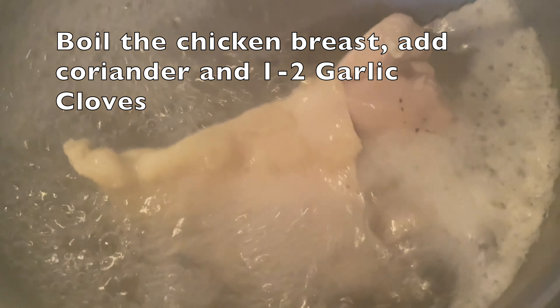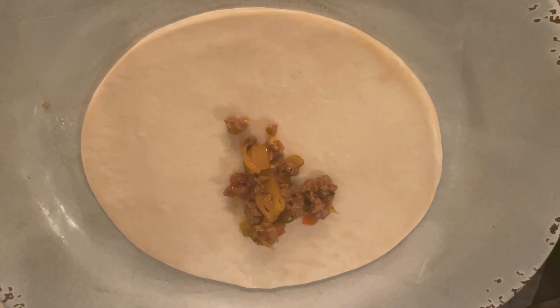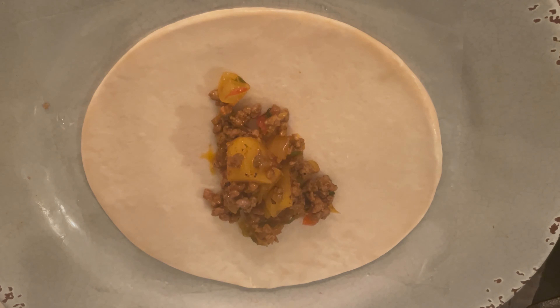Ahora vamos a preparar el taco puertorriqueño. Si te fijas, es una masa ya prehecha, la que se usa para empanadillas. Esta prehecha puedes también utilizarla fresca y te dejo la receta en la caja de descripción como te mencioné anteriormente.